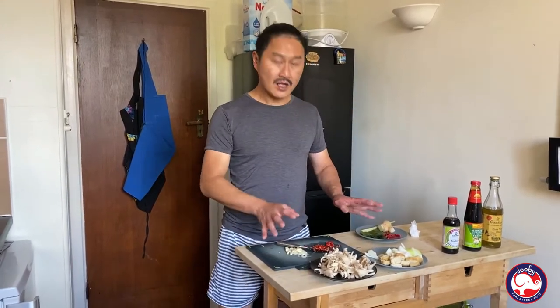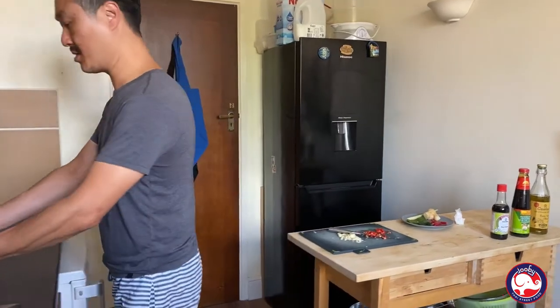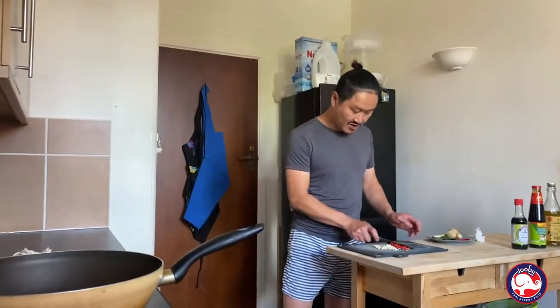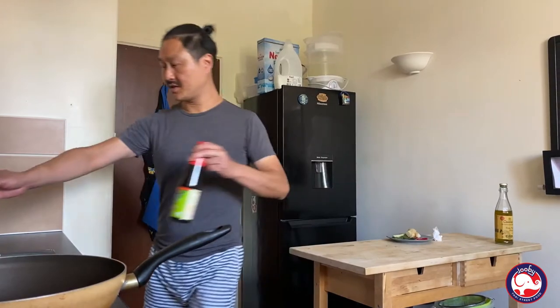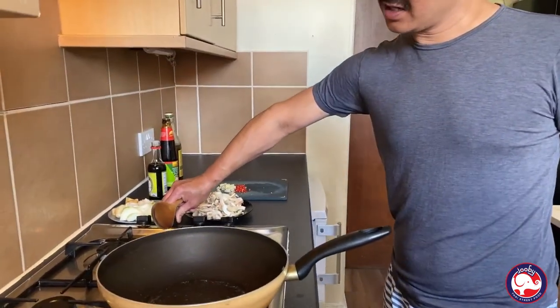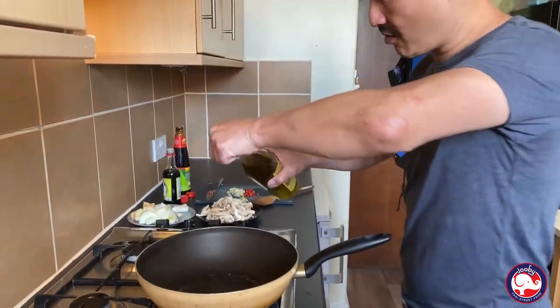Thai food is all about preparation and organization — the cooking process is only two or three minutes. Now I'm gonna place everything close by. I've got my garlic and soy sauce ready to go. Full power on the heat, add a bit of olive oil.